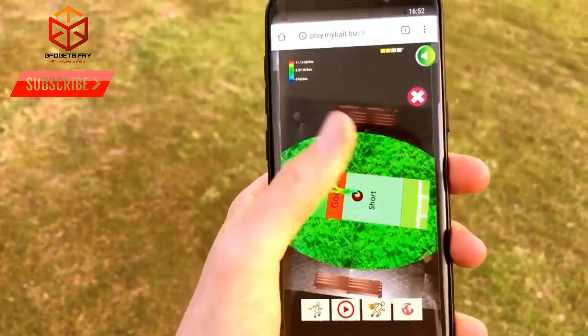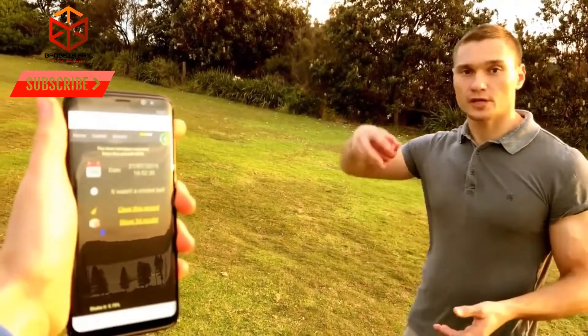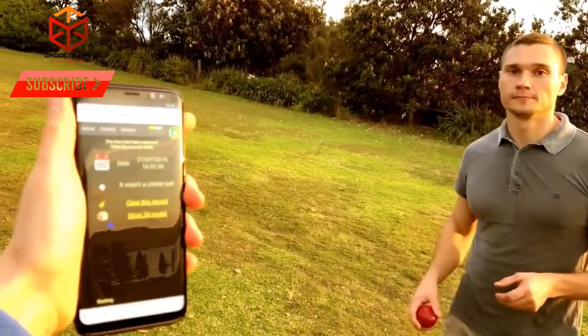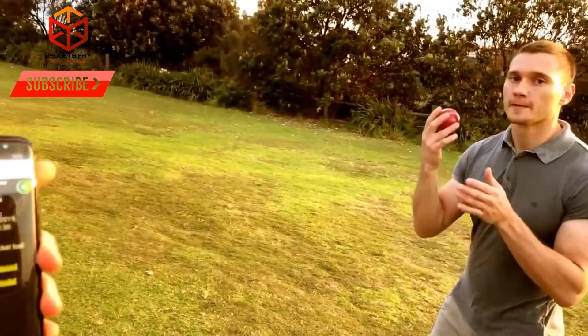When pro cricketers are recording the delivery ball's trajectory, they are using millions-dollar equipment, and it's always a hustle and bustle to roll it out across the field. However, today all you need is the cricket smart ball — My Ball.